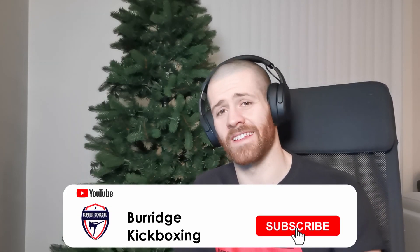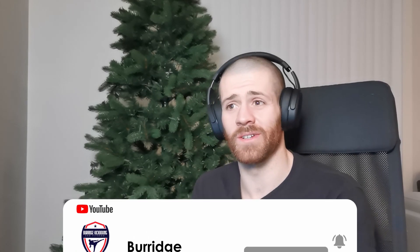Guys, as always make sure to leave a like, comment down below, let me know what you guys are enjoying, and let me know what you'd like me to watch. Subscribe so that when I do the videos that you want to see, you guys get notified when they come out. All right guys, you stay awesome — have a great night and I will see you all in the next one. Bye.